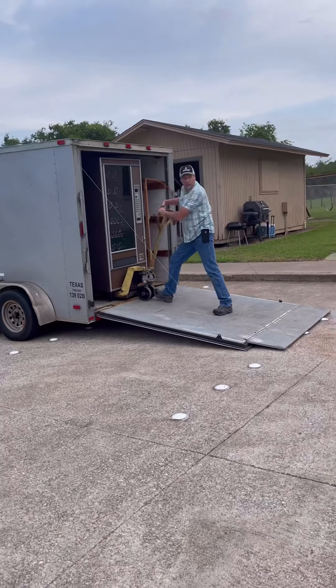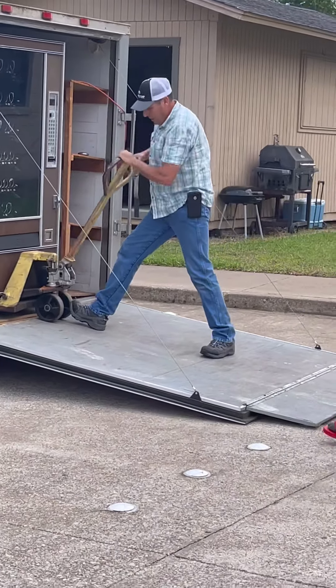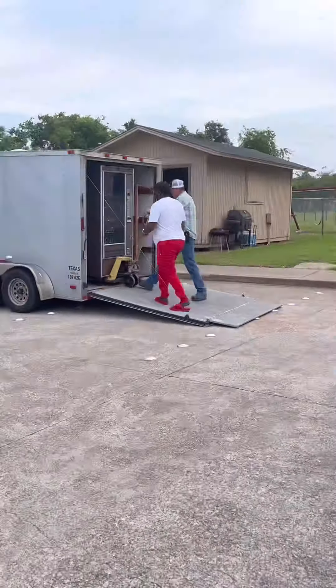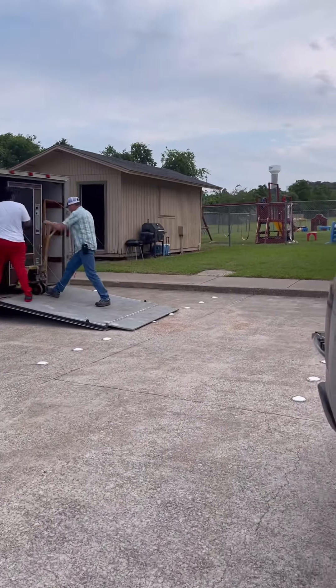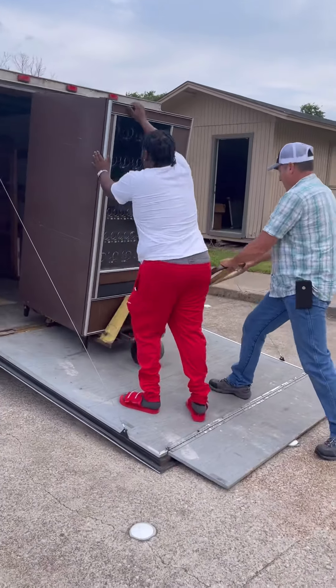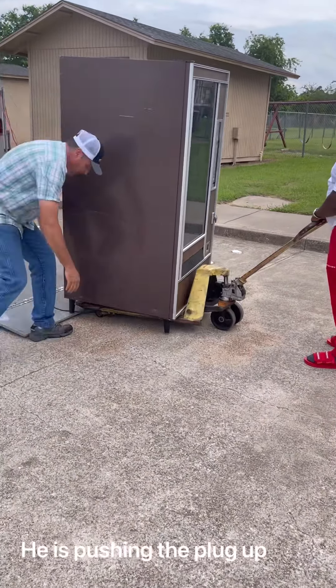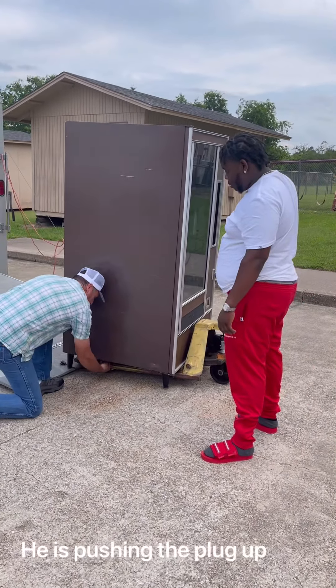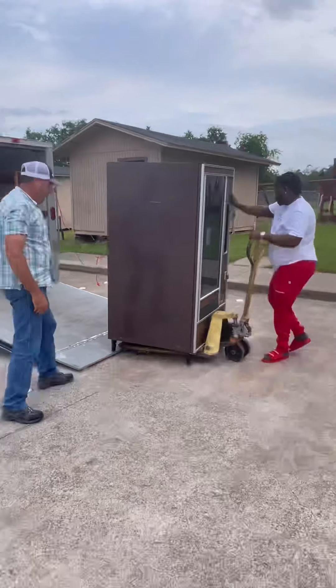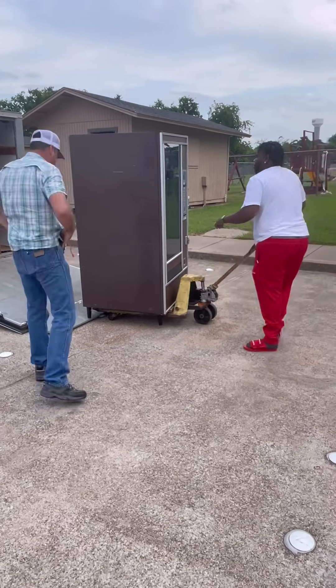We're about to get ready and take this machine up off of his trailer. He just told me he had 500 machines — that's what I'm trying to get to one day, maybe not 500, but I want at least about 50 of them locally. That's the goal. I'm at 2 right now but I did 2 in another 3 months, so I'm pretty confident with my business and the moves that I'm making.